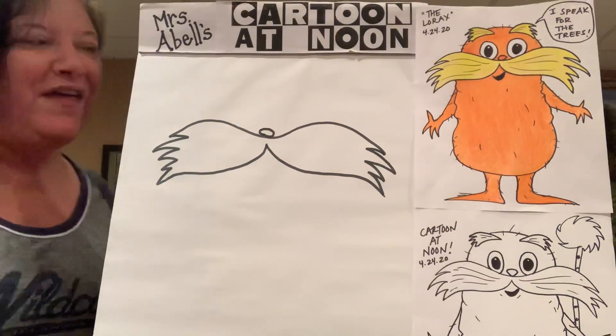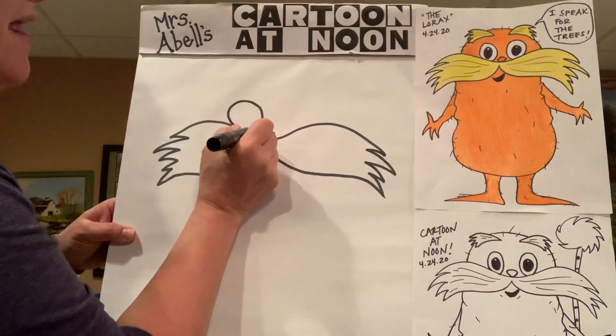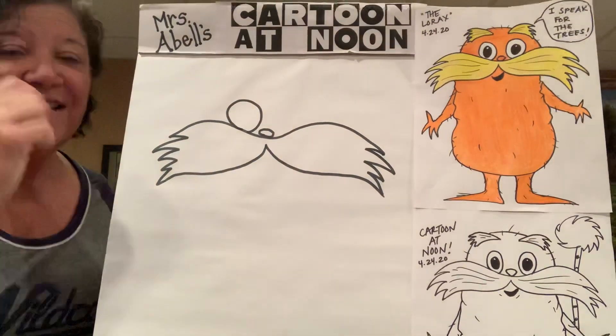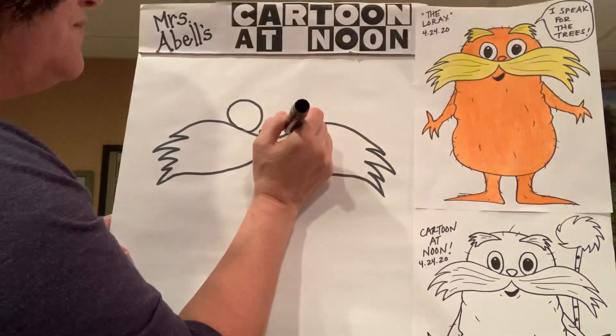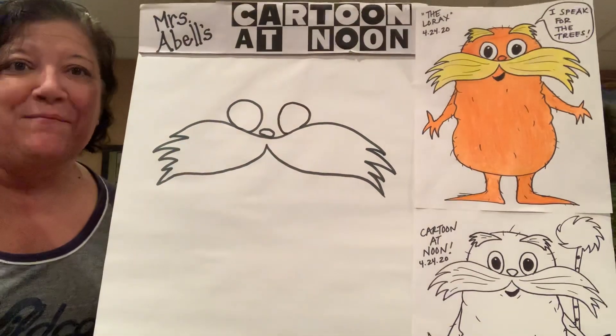A little oval that sits right above there. Let's do his eyes now — two nice big oval eyes like that that rest against the mustache. Same thing on the other side of his nose: a nice big oval eye that kind of rests on his mustache.